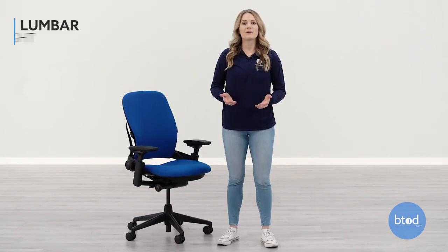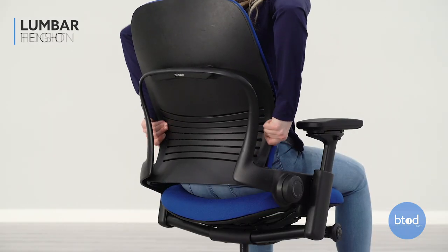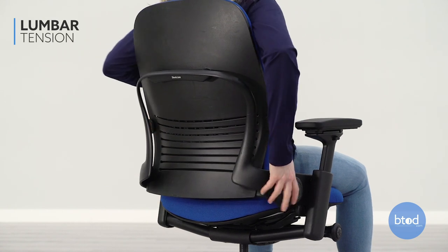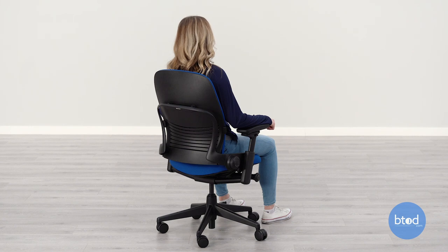To adjust the lumbar support, slide the two handles on the side of the backrest up or down so that it fits comfortably in the curve of your lower back. To adjust the firmness of the lumbar, turn the knob on the right side of the frame clockwise to tighten and counterclockwise to loosen.